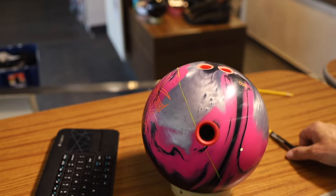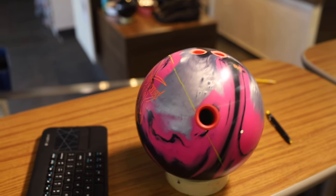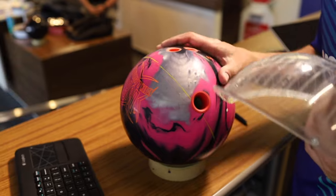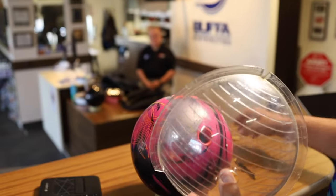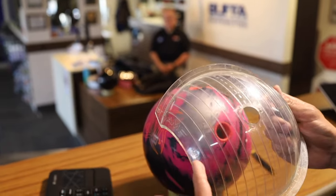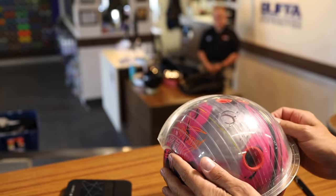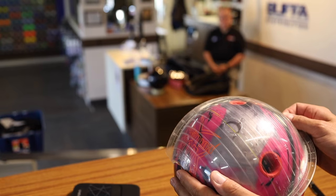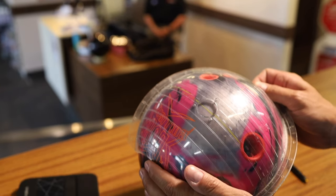Here is our initial ball track for Sean. Now what we can do is use several different tools to measure the PAP. The best tool to use is the armadillo, so we're going to start with that. On your armadillo, you have different lines that will all match up differently to the line that we drew. You want to try to find the one that matches the best, and it could also be in between two lines.